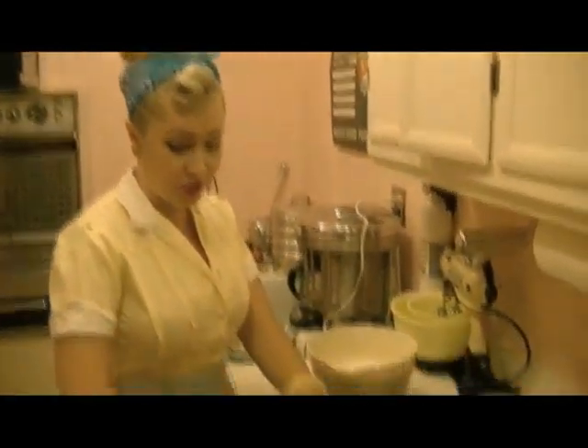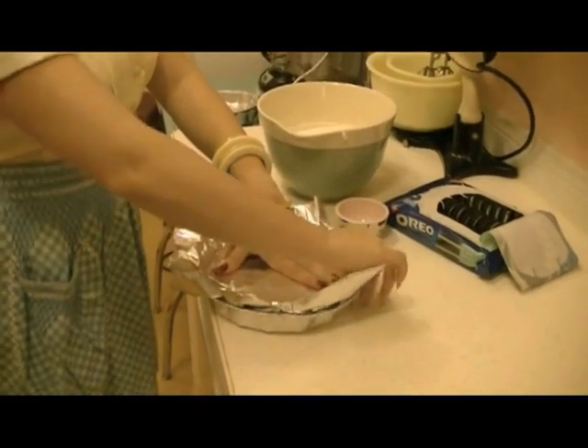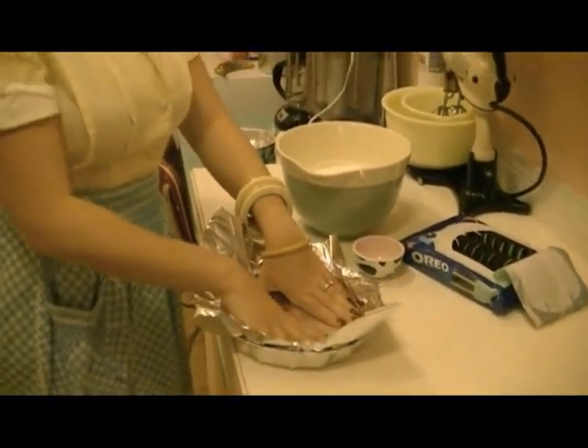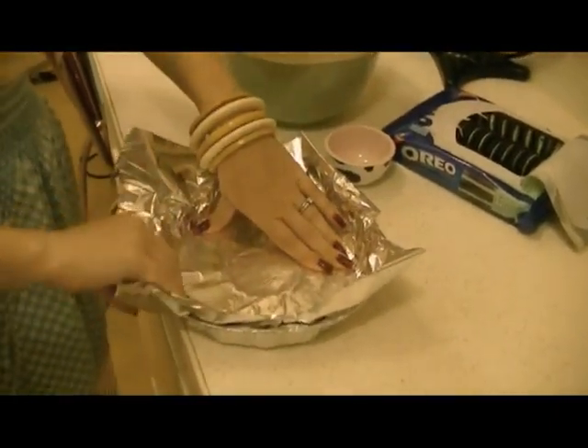I'm lining my pan with aluminum foil just because I don't want my cake to stick, because I haven't used these pans before, so I'm just being cautious right now.